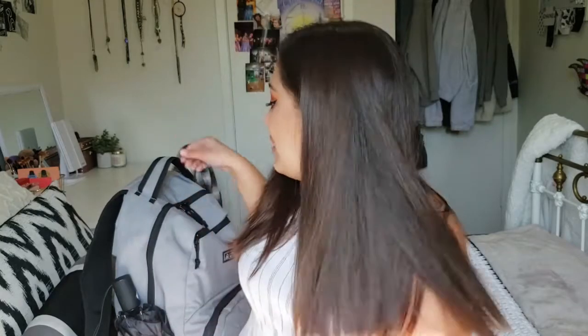Hey guys, welcome back to my channel! Today I'm really excited because we are doing a what's in my backpack — basically a school supplies, school emergency kit haul — and I'm going to show you everything I bring with me to university. Before we start, be sure to like and subscribe and ring the bell so you get notified every time I post a new video. Alright, let's get started.